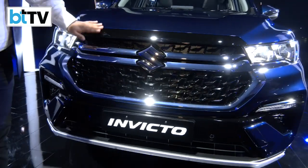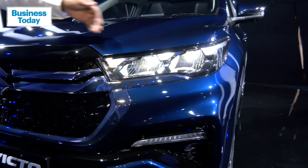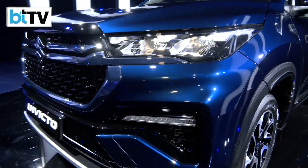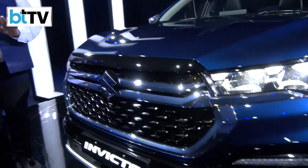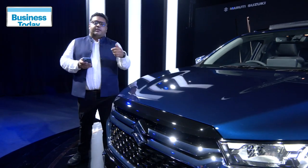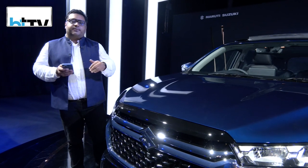To give you the first impressions about the grille, the Suzuki logo and, of course, the three famous LED DRLs that usually connect in the headlight of the car. Very strong, sturdily built vehicle. Maruti Suzuki's vehicles are usually known for the common man, but this time this vehicle is not really for the common man.